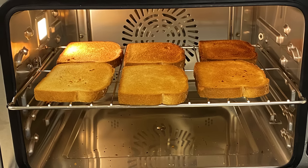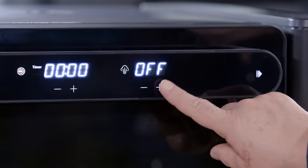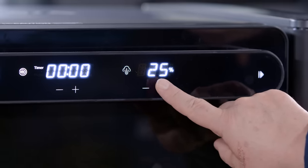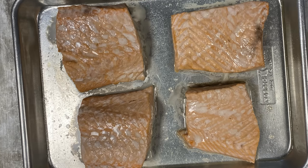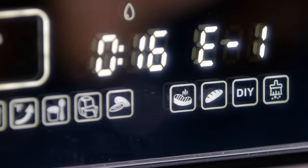Traditional ovens use dry hot air and radiant heat to cook food, but steam transfers heat better than dry air — it can make cooking happen faster and more evenly. Advanced steam ovens even let you customize exactly how much steam you're adding and when. The plain steam function on these ovens is great for poaching delicate protein or steaming vegetables.